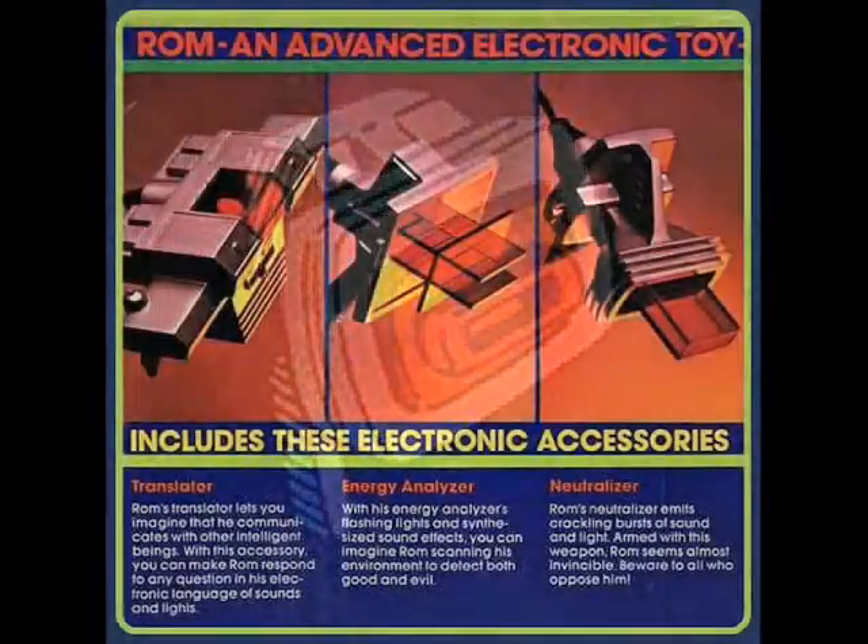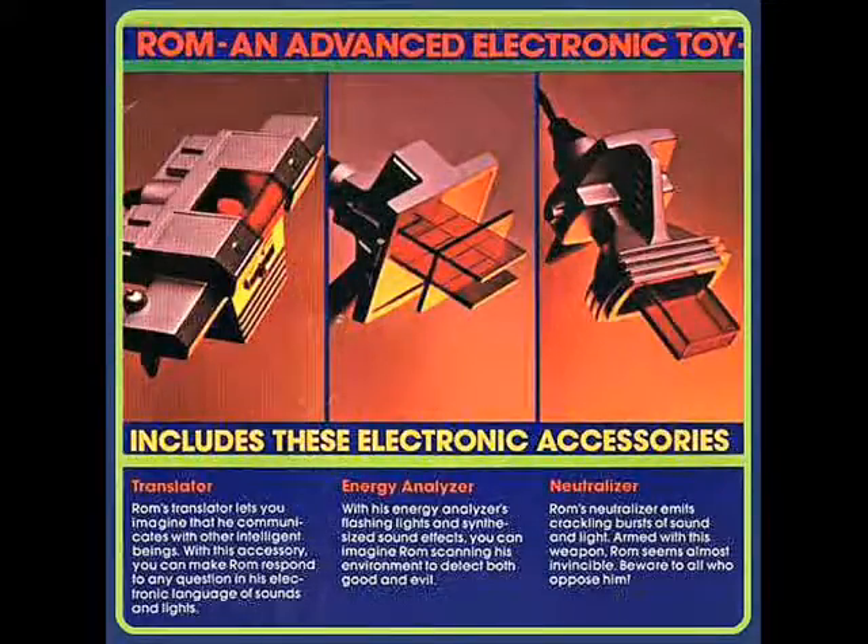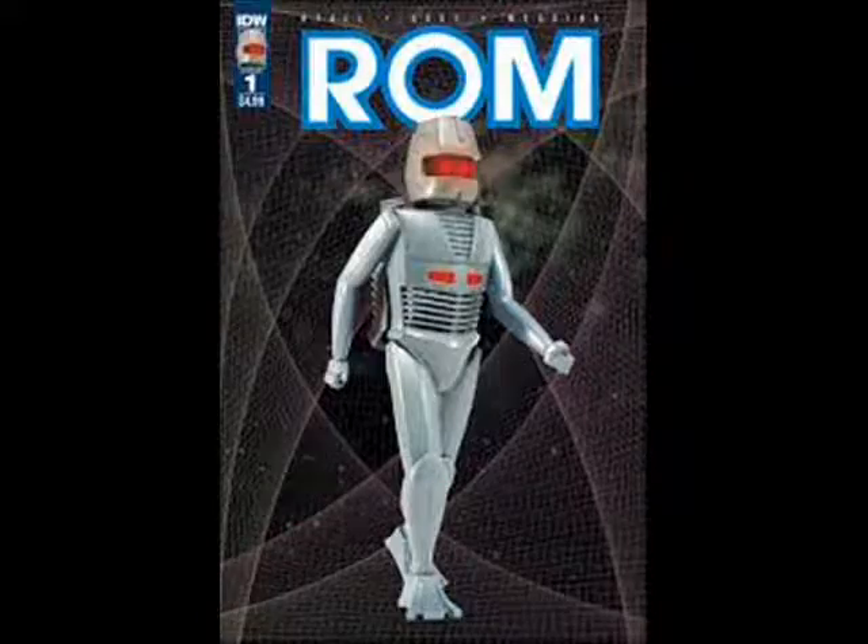Throughout ROM's history, he had many adventures throughout the Marvel Universe proper, with many of its heroes like the X-Men, Fantastic Four, S.H.I.E.L.D., and Power Man and Iron Fist, just to name a few. But despite those adventures, ROM has been absent from the Marvel landscape for three decades, until 2016 when he got a triumphant return in his new solo series called ROM The Space Knight.